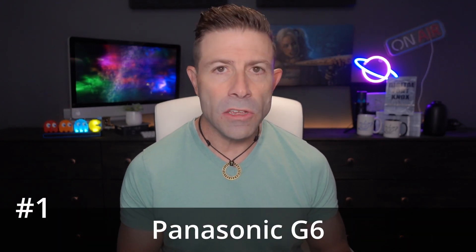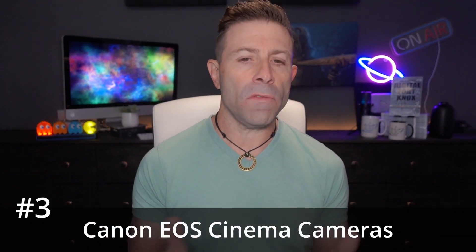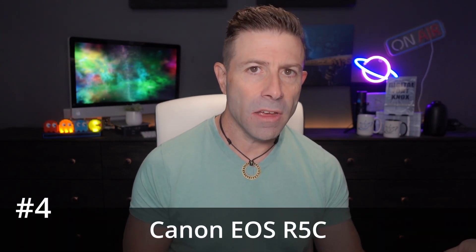A lot of companies have done active cooling systems. Panasonic has it in their GH6, as well as their S1H. Canon has it on their entire cinema side — the C100, C200, C300, C500, C700 — the entire cinema line has active cooling. And now the R5C, which is that crossover or bridge between a regular mirrorless camera and a cinema mirrorless camera, also has active cooling.